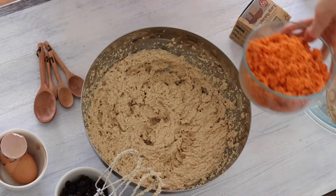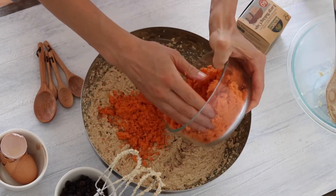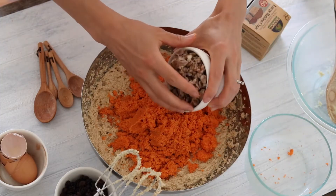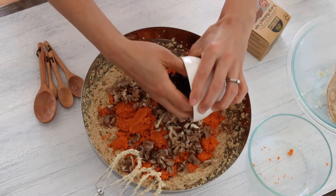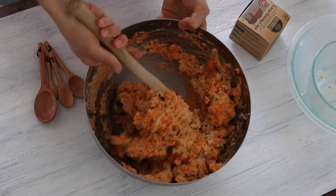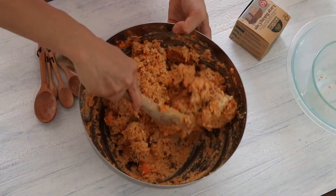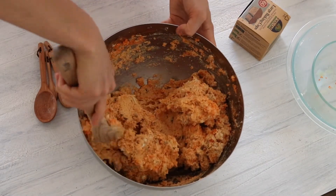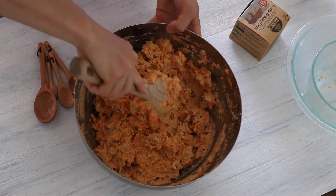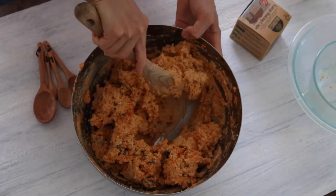Then I'm going to add two cups of shredded carrots. In this case I'm actually using the carrot pulp left over from making carrot juice, so it's a good way to repurpose that. I'm also going to add one cup of my fermented walnuts as well as one cup of raisins, and then mix all of that in to combine it. In this recipe I use quite a bit less honey than the original recipe calls for, and I let the raisins take over some of the sweetness.